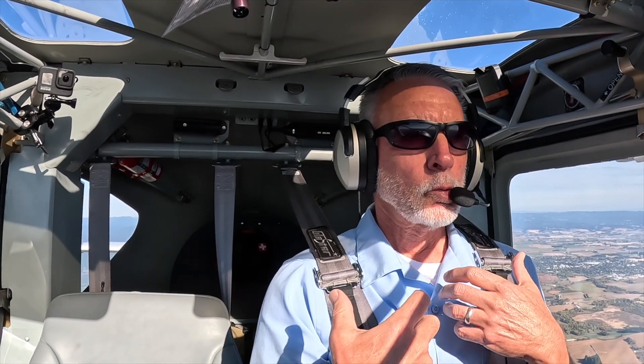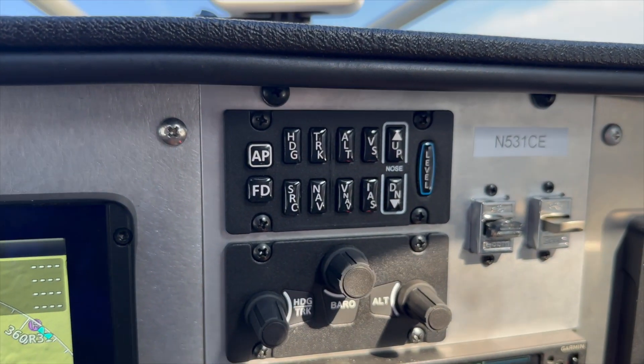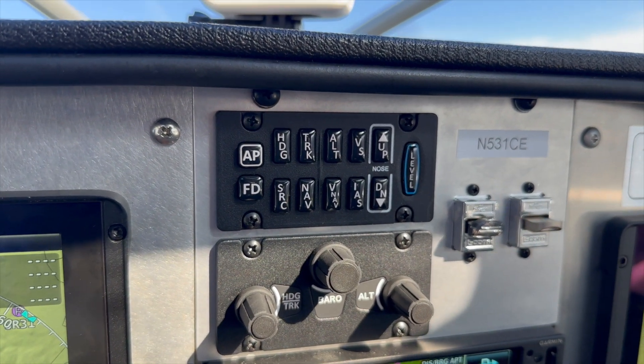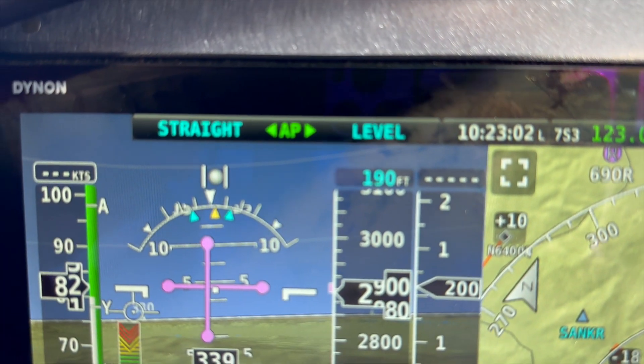This is Mark Cook with Kit Planes Magazine. Since we've had electronic flight instruments and autopilots really well connected, we've had the ability to do some things that are really important to safety. One of the early ones we've seen was the level button. Basically, if the airplane gets out of hand — say you're a VFR pilot and you get caught into IMC — you can press level, it'll bring the airplane back to level, and that's a really nice safety feature.